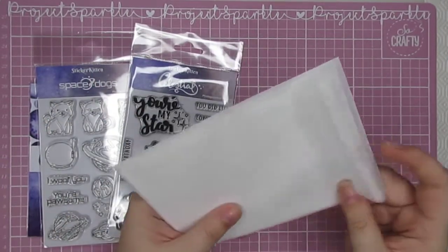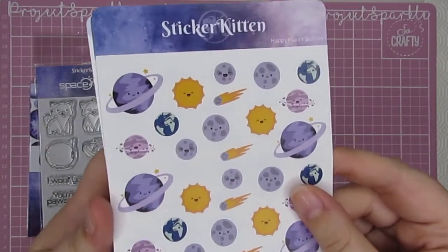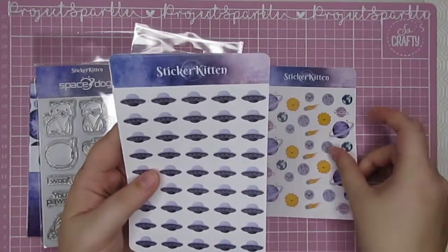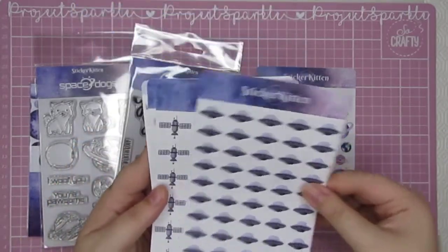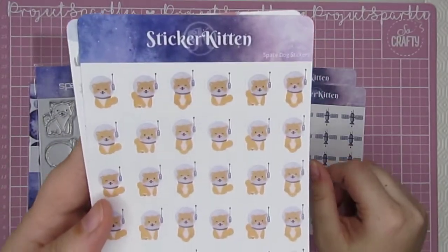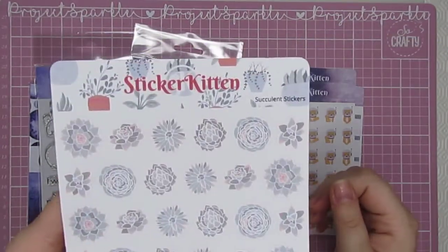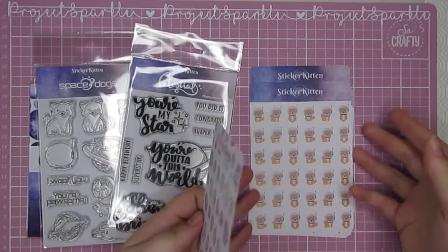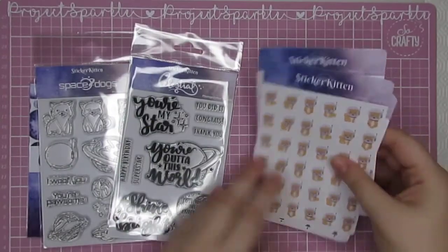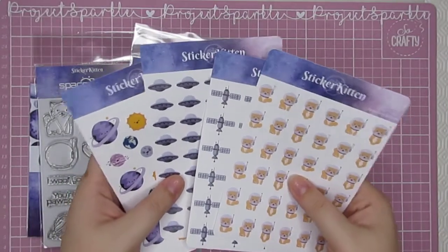Then onto the stickers — every single one of these is adorable. We have the tiny planets which I absolutely love. We know I love a kawaii face on anything. These ones are called the happy planet stickers. Then you've got your UFO stickers, satellite stickers, and space dog stickers — who could resist those? Absolutely adorable. I have also been sent the succulent stickers, which are part of a different collection, but a little sneak peek for you. For the space dogs there are four different sheets that you can grab over on the site right now.